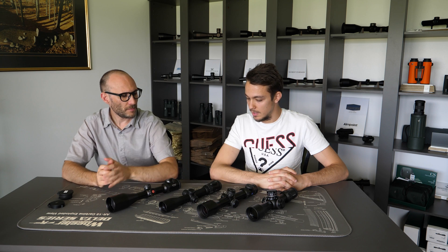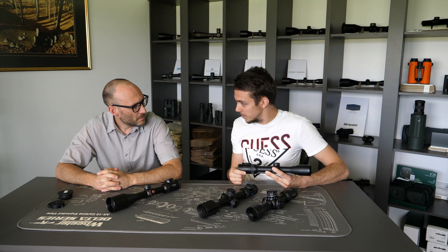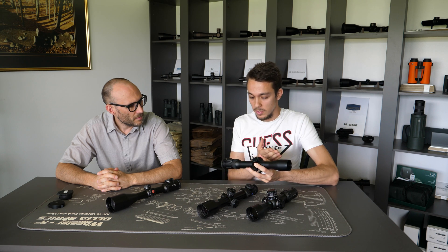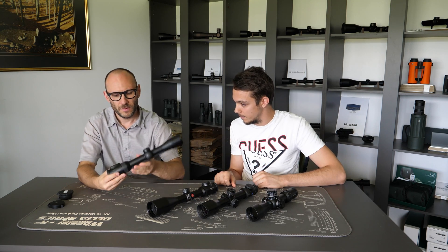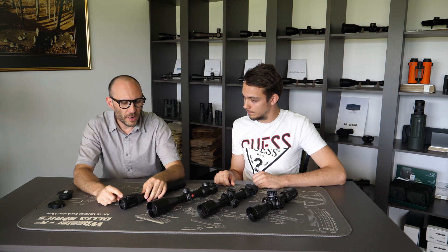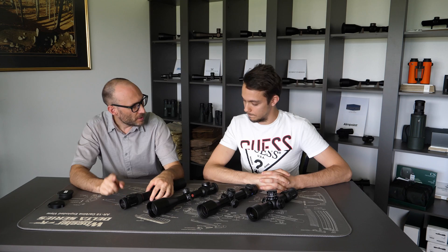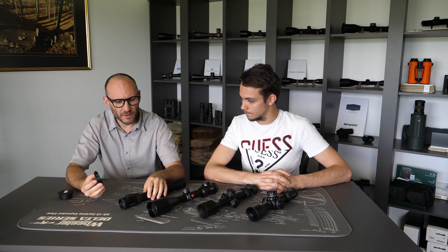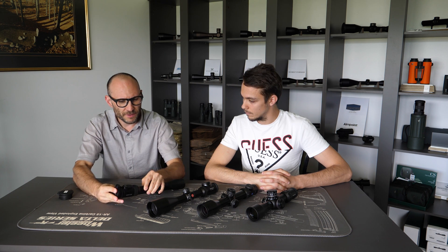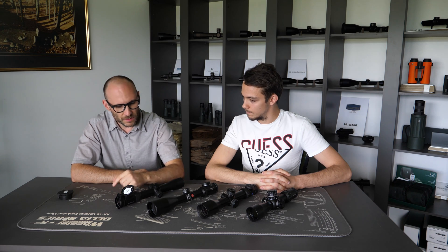Why is this external measurement important? Basically, when people buy a rifle scope they usually want to offer it some kind of protection. They ask us if we have an eyepiece protective cover or lens cover. So this external eyepiece diameter is important so that you can buy the proper lens protector. For example, with Swarovski we know the external diameter is 46mm, so if you buy a flip-up cover of 46mm it fits appropriately.